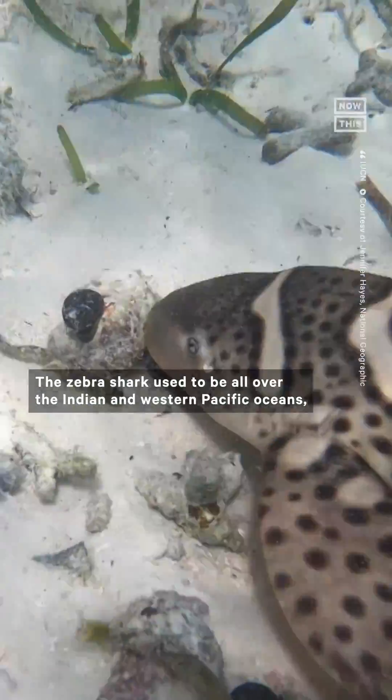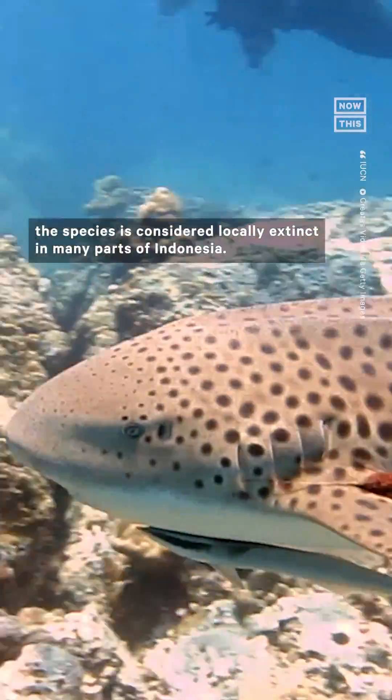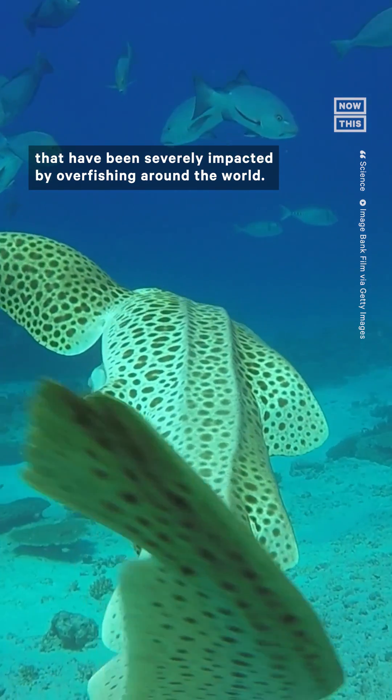The zebra shark used to be all over the Indian and Western Pacific Oceans, and while there are still healthy populations around Australia, the species is considered locally extinct in many parts of Indonesia. It's just one of many shark species that have been severely impacted by overfishing around the world.